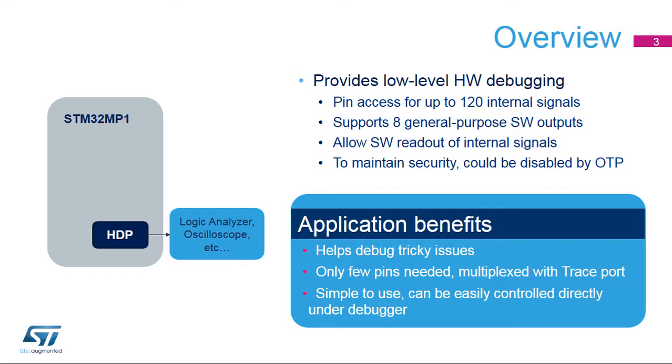The hardware debug port also provides a software output to allow simple code instrumentation. It is designed for debugging tricky issues which are hard to find using classic debugging techniques, debugger and trace.